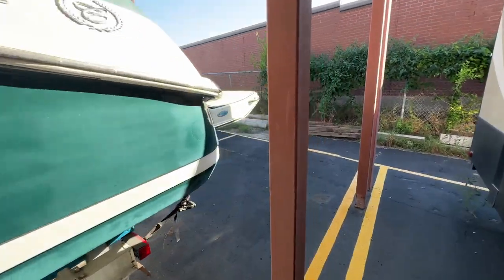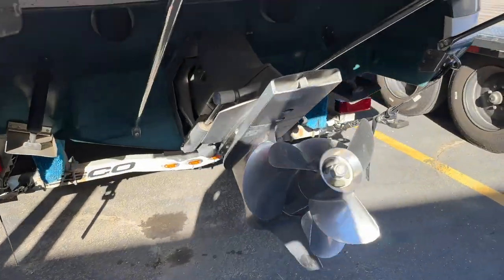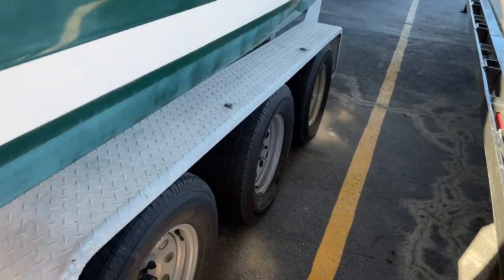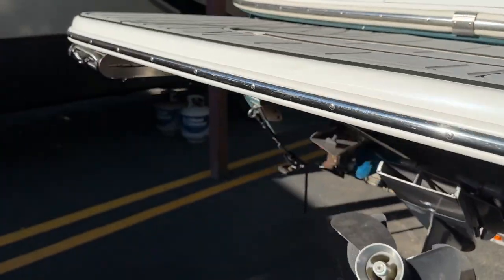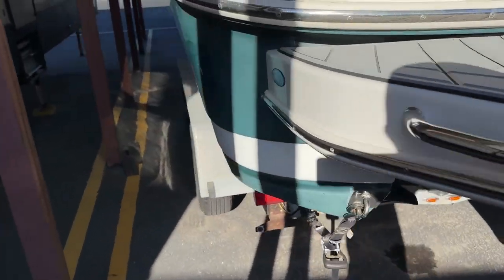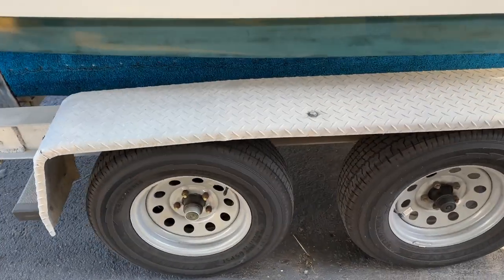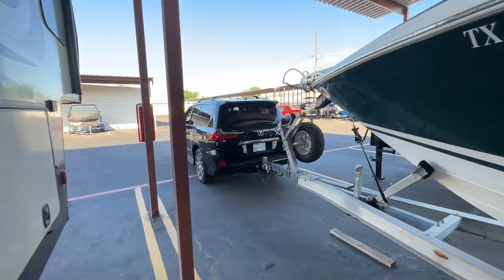I've got my wheel chocks out, so I should be ready to go. Last thing I'm going to check are my straps, which I always do before I get going anywhere. Safety straps are on in the back — nobody's messed with it while it's been in storage. All six tires on the triple axle trailer — we'll check the tires, make sure everything's good. No flats. I don't have my pressure gauge with me, but we're only going about two miles to the house from the storage facility. Let's get going and see how it does.